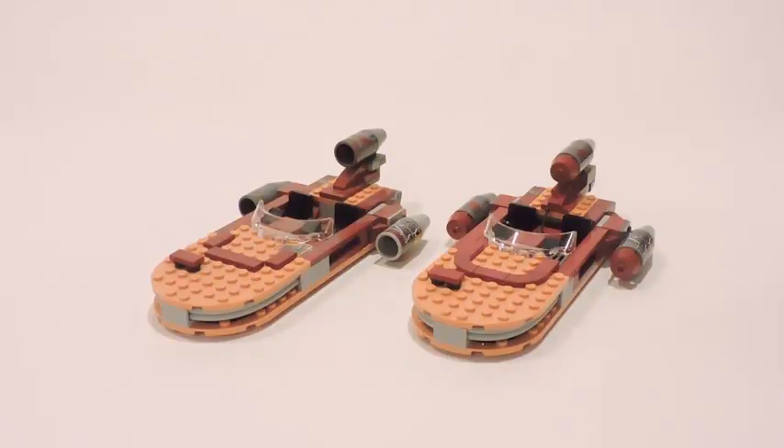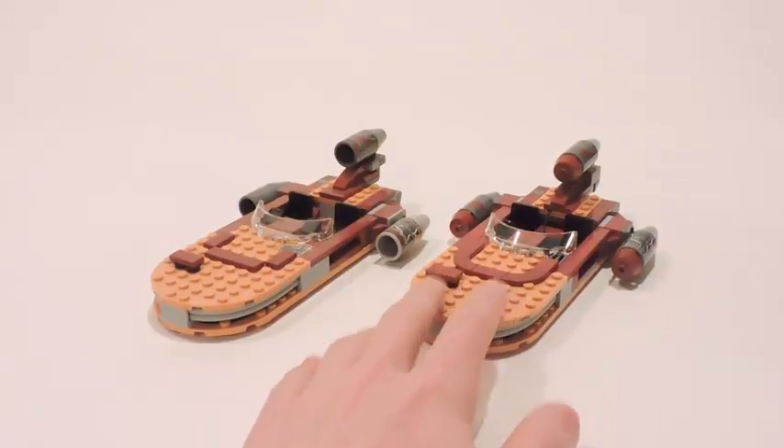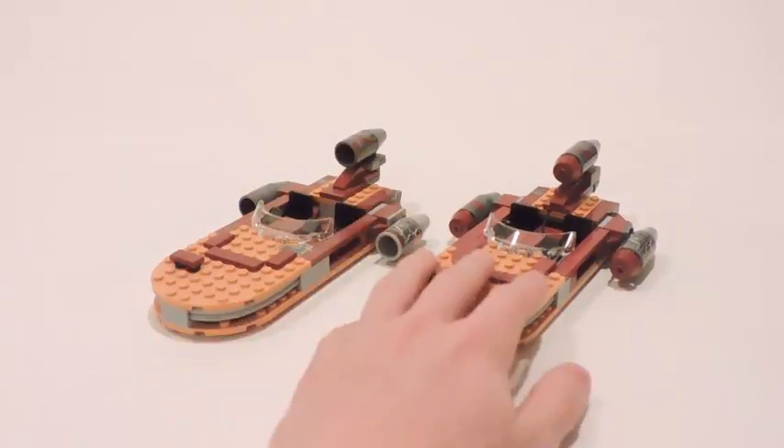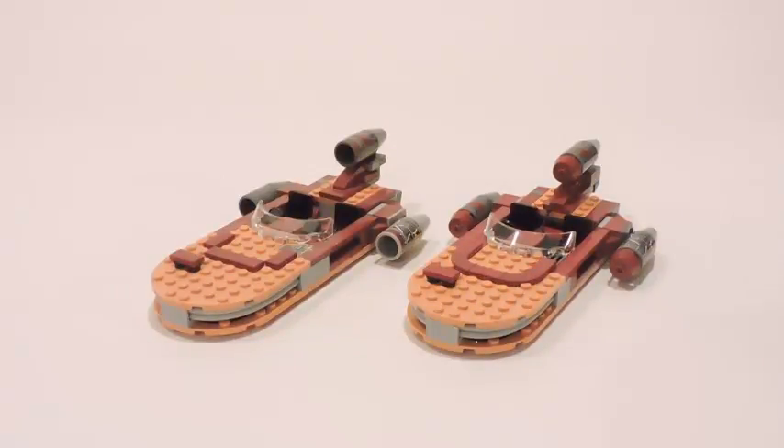It's really up to you guys. If you guys want to get this 2017 version or not — because you don't really get new minifigures, and you basically get a very similar Landspeeder from the Mos Eisley Cantina set, if you guys have that 2014 Mos Eisley Cantina set. But if you guys don't, that's fine — this is a great way to get that Landspeeder that you missed out on with the Mos Eisley Cantina set from 2014.